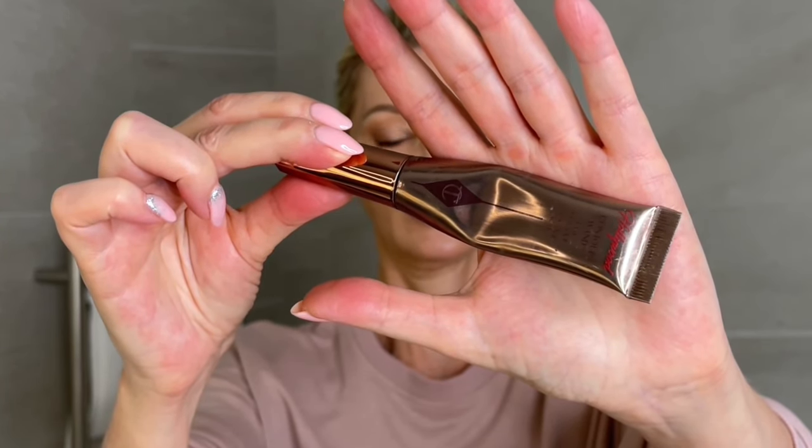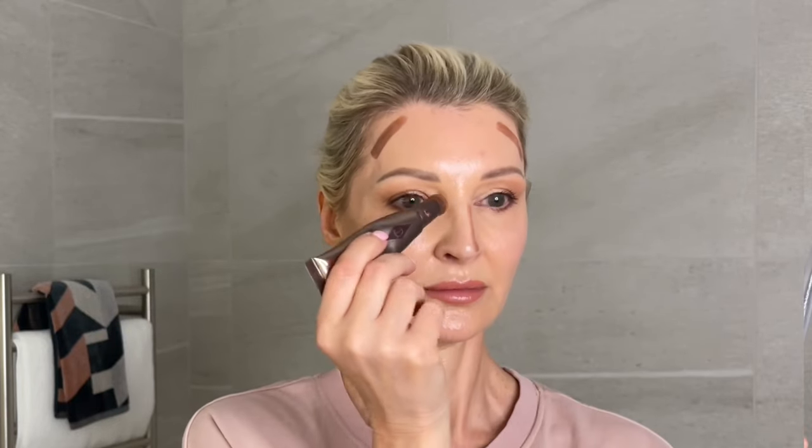First, I'm using the deep contour wand to draw two lines on my forehead. I keep these lines high and more on the side, as I don't have a deep forehead, so I don't want to shorten this area by using contour right along the top. Next, draw two lines on either side of the nose and then a little under the tip.